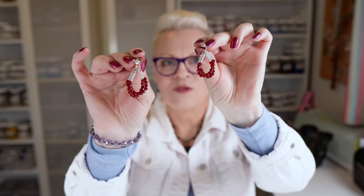So here are my earrings — aren't they stunning? I just love the colour and the way that they move; I think they're absolutely gorgeous. As I said, garnet and ruby are one of my favourites, so I could not love them more. Thank you so much for watching today — I hope you've enjoyed this quick tutorial. Remember to check us out on Facebook and Instagram, hit that subscribe button, and I will see you again soon. Bye!